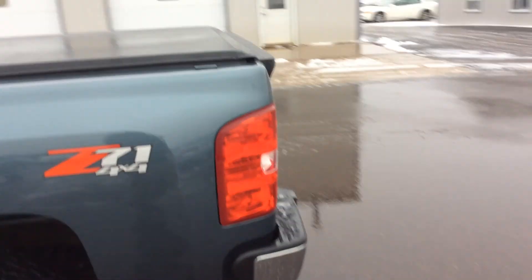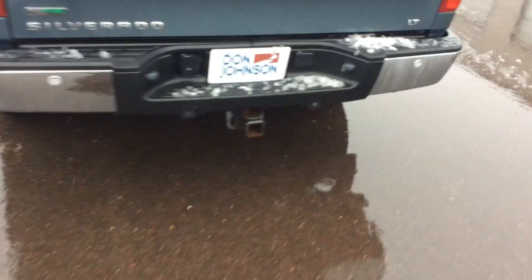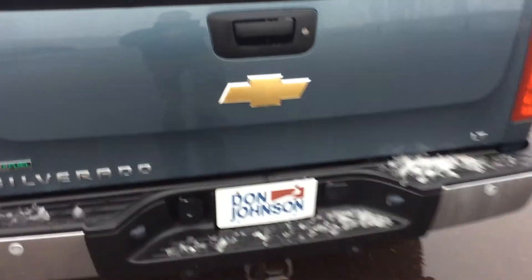If we go right around to the back here, you can see it does come with a tonneau cover. You've got your hitch there. This vehicle here does have the backup sensors.